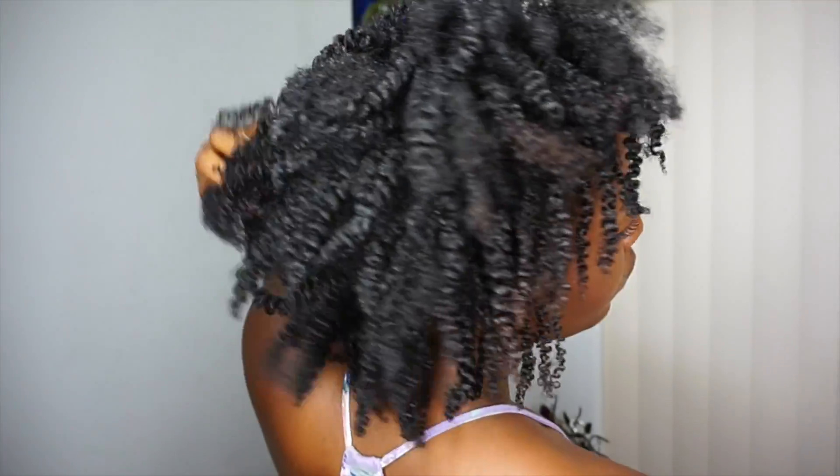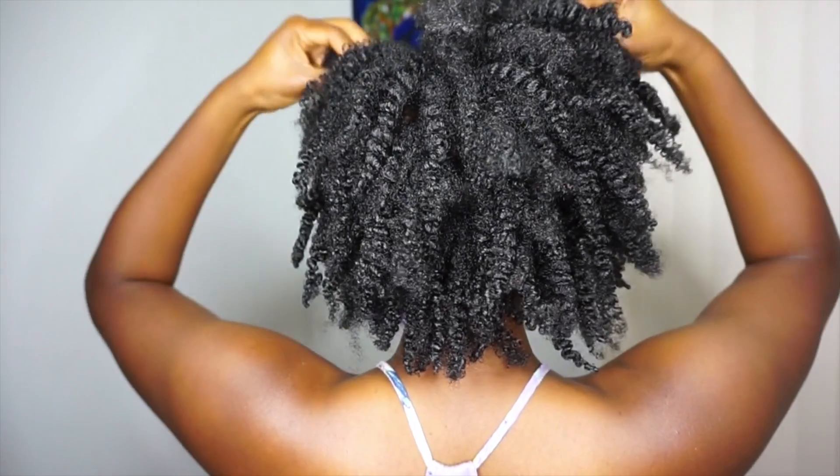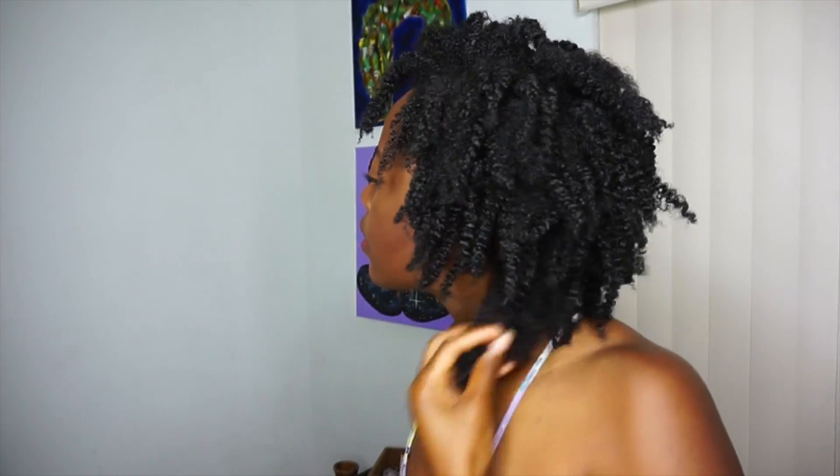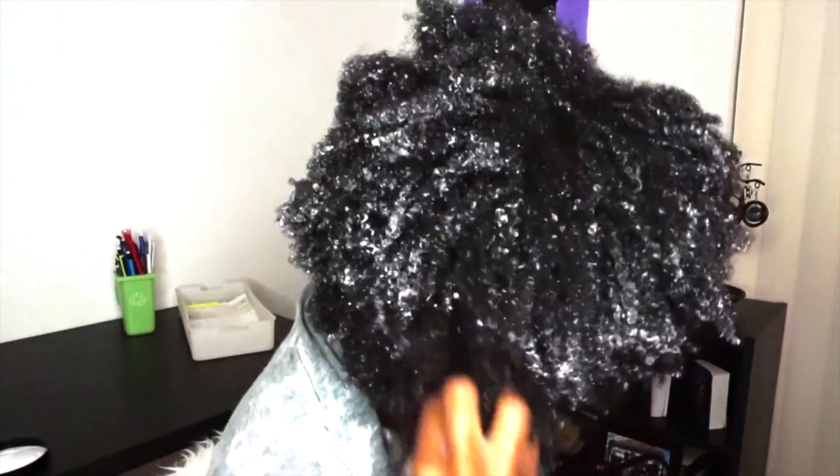Hey guys, welcome back! If you want to see how I achieve this twist out using the Pure Oils line by Silk Elements, keep on watching. I just finished shampooing my hair with their moisturizing and detangling shampoo, and my hair felt super stripped and super dry — I was not a fan.